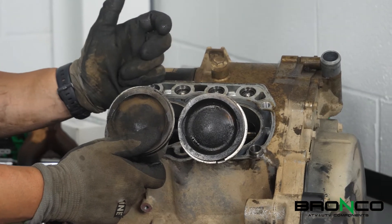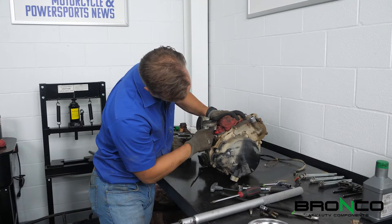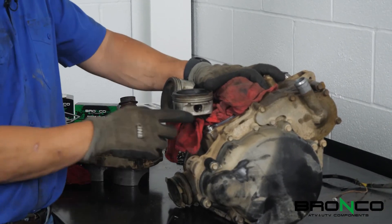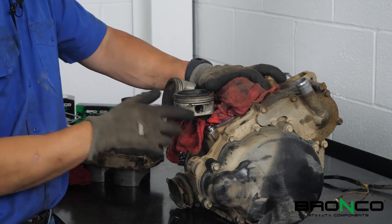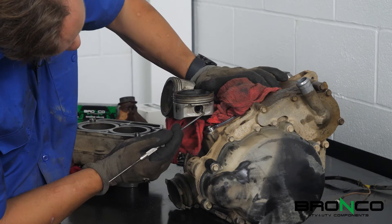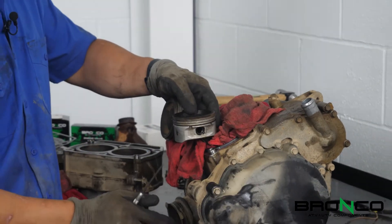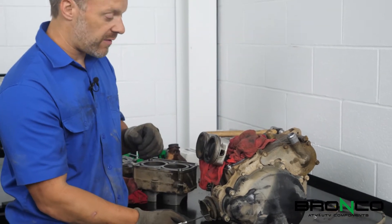We're going to go ahead and get the pistons off and start working from there. There is a circlip - there's a channel in here and a circlip in that channel, and that's what holds the wrist pin in between the two sides of the piston so it can't escape to one side. What you need to do is get your pick in here, hook underneath part of the circlip, and pop one edge out. From there you can push the pin out to one side and pull the piston right off the connecting rod.